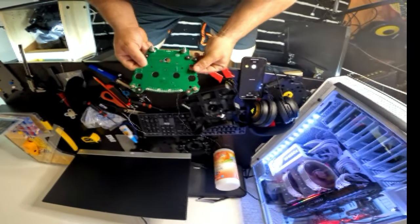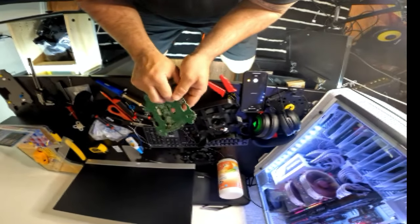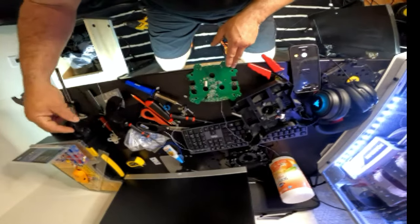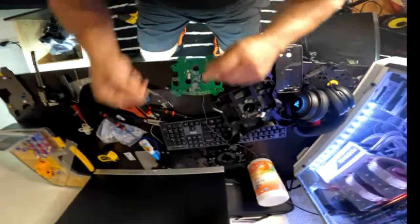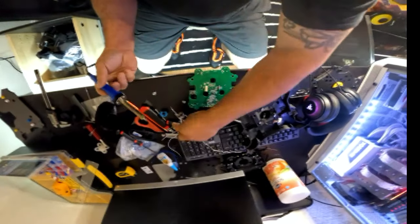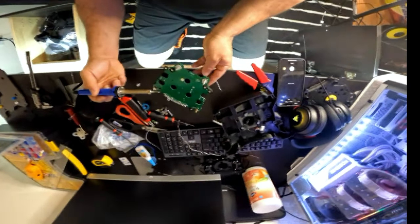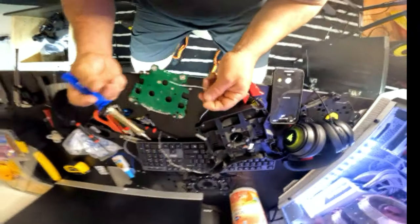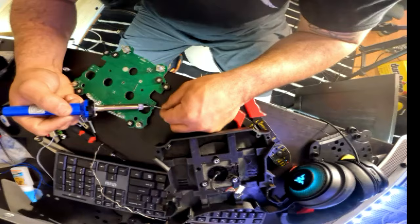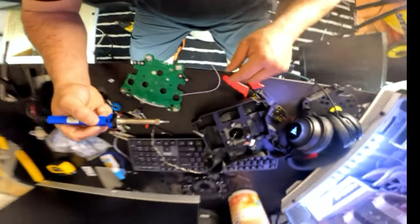The only modification we're gonna do here is on the Thrustmaster face — you can see the shifter right here. I'm gonna use almost the same buttons but put them on the paddle shifter. We're gonna do a little soldering here. I'm gonna solder in the back — I don't want to get too close because I don't want to burn the green part. It's not pretty, but it does the job.